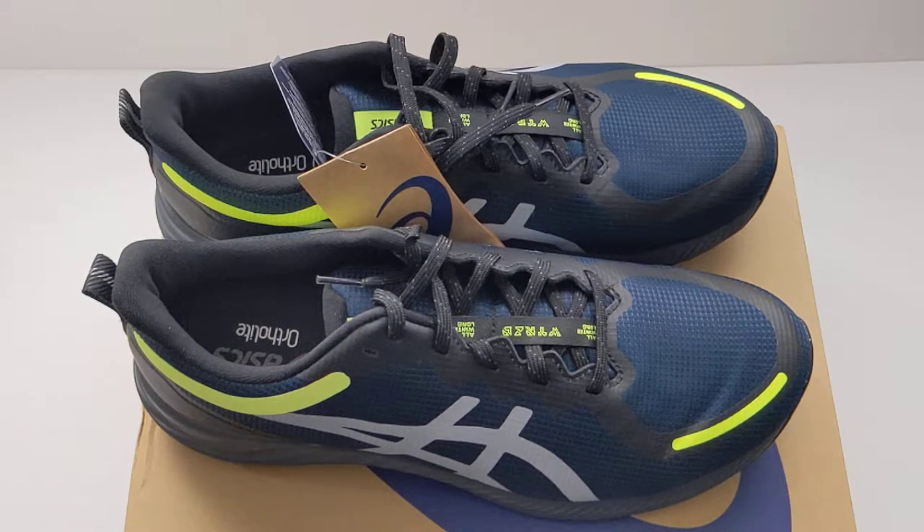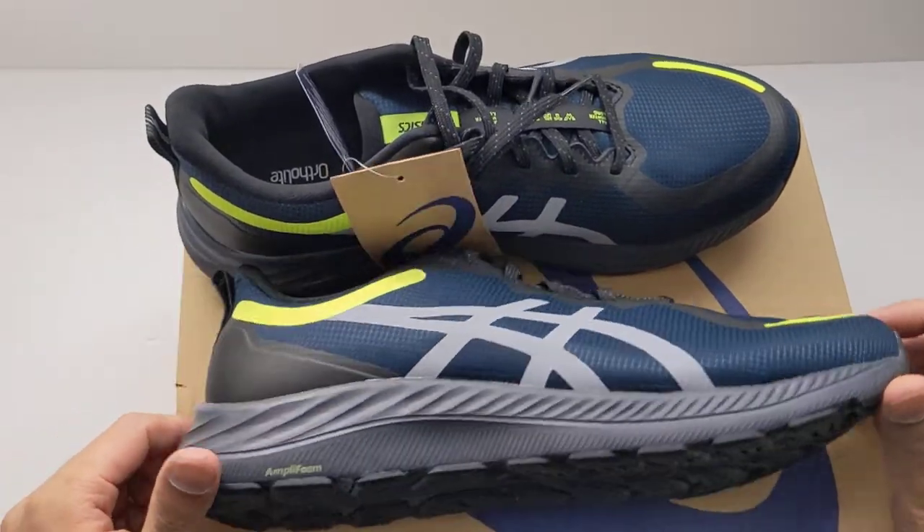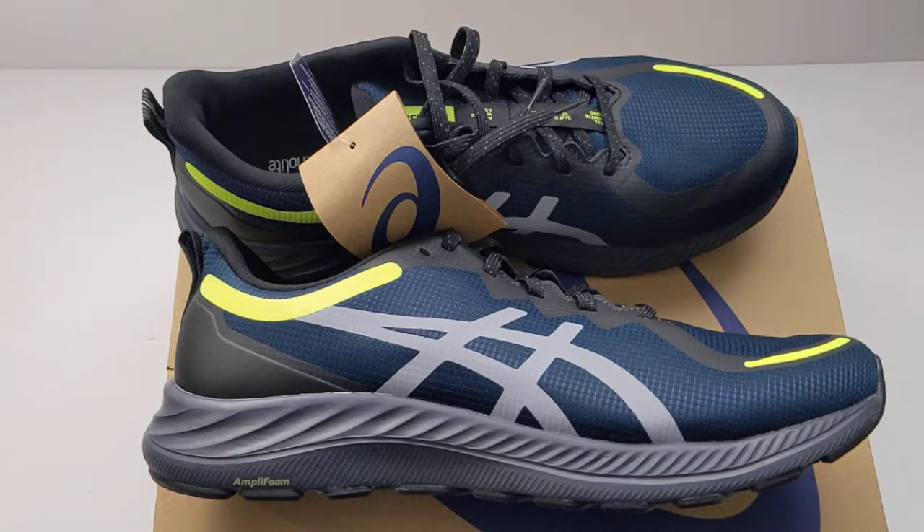Hey, what's up all, Ryan here. These are the Asics Gel Excite AWL — the AWL stands for All Winter Long. I got this directly from Asics Canada. It's a size 10 and this is a water resistant running shoe.